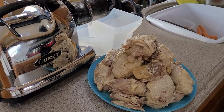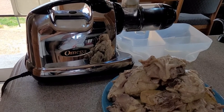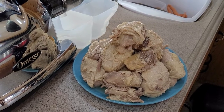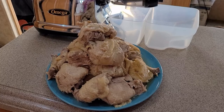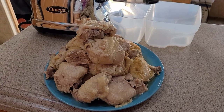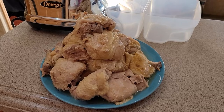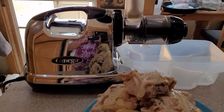Hello there everyone. I'm back here with the Omega Machine and about 10 pounds of chicken thighs, and I'm about to make some dog food. I cooked this chicken thigh pile in the Instapot for an hour and a half with a quart of water and a splash of apple cider vinegar, and that's going to get processed right through this Omega Machine.